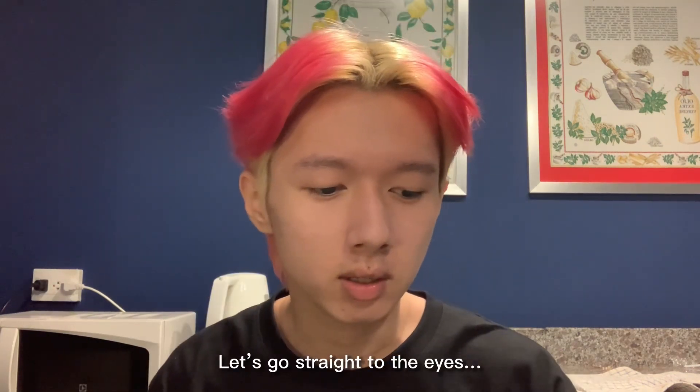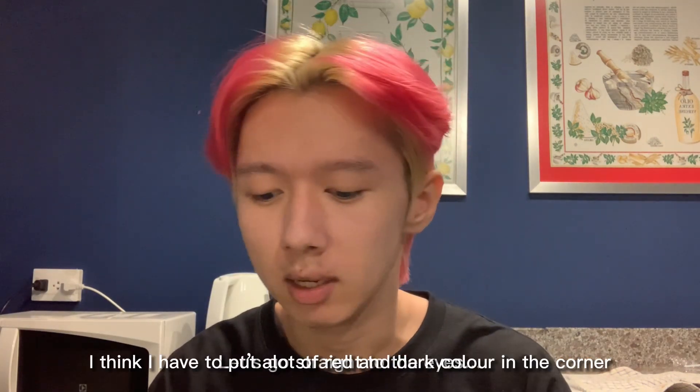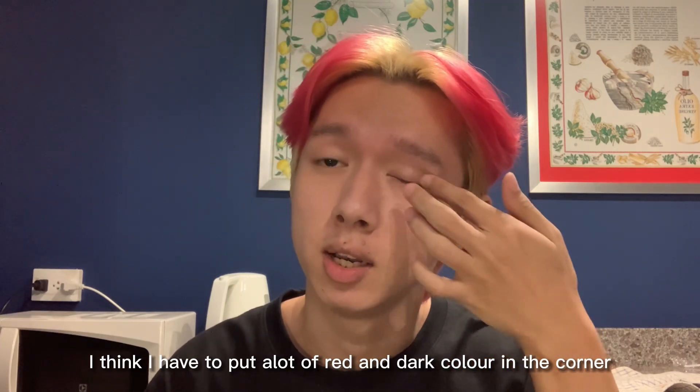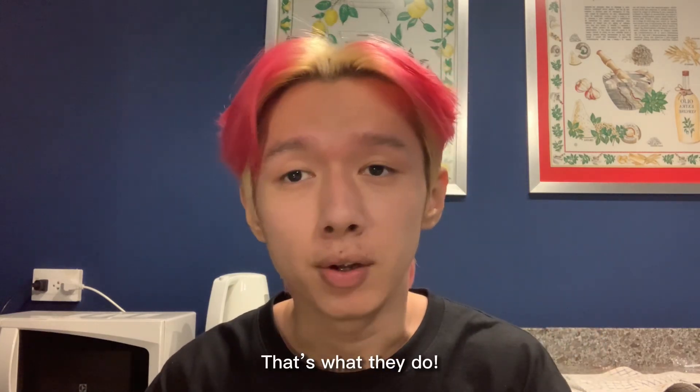So let's start off with some sunscreen. I think that much is enough. All right, so let's go straight to the eyes. I think I have to put a lot of red or dark color in the corner. That's what they do.